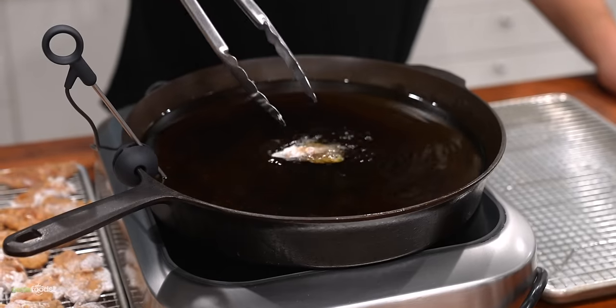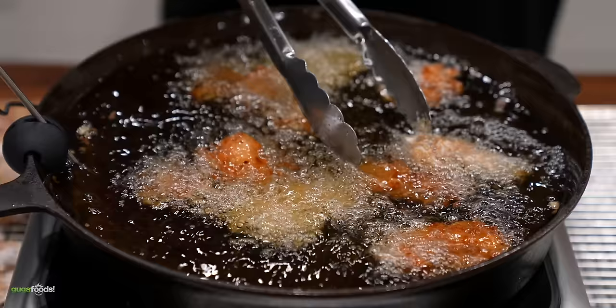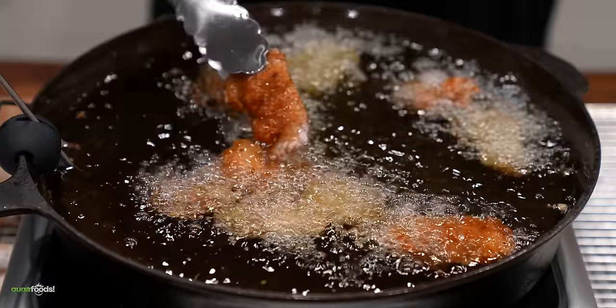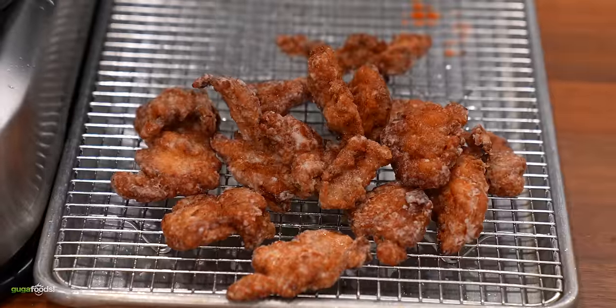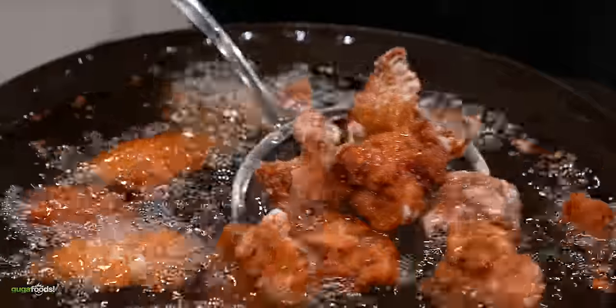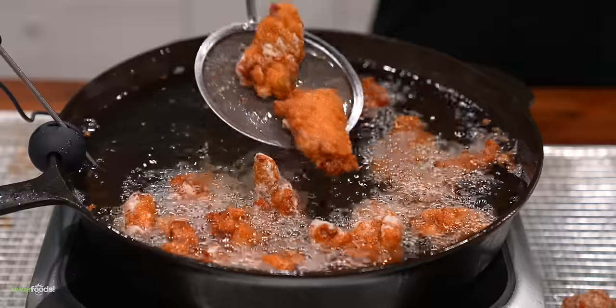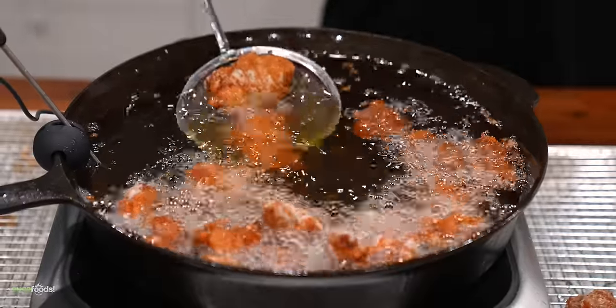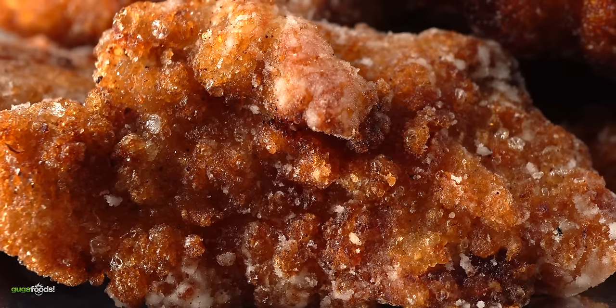I set my oil at 350°F, made sure not to overcrowd the pan, and let them cook until they got a nice golden brown color. As they were cooking, some of the potato starch did not brown — it almost looks like they're coated in sugar, but I can assure you it's fully cooked. If you have any idea why this is happening, let us know in the comments below.